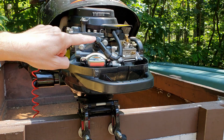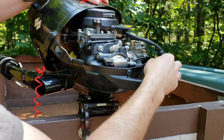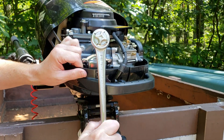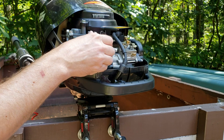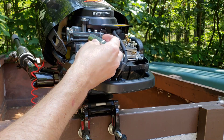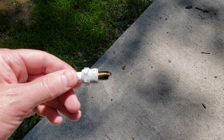And you'll see the spark plug right here. Here's the old spark plug.